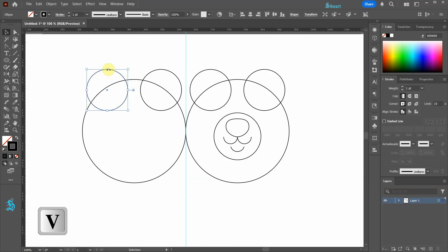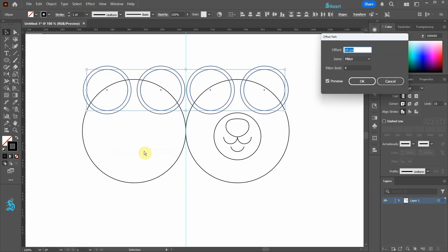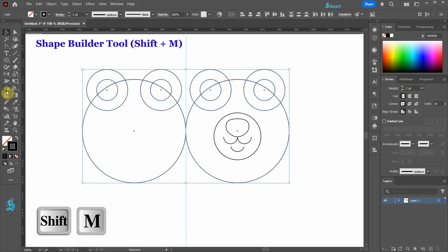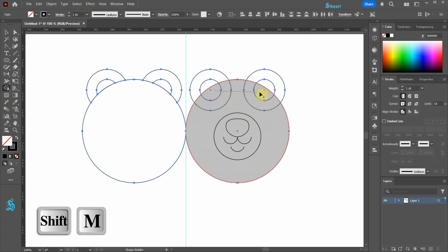Next select all top circles, go to Object, Path, and Offset Path. Change the offset to approximately negative 30 and then click OK. Select all circles on top and the two large circles, then go to the shape builder tool. Let's connect these shapes together, then repeat the process with these ones.